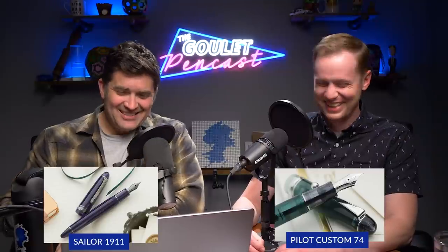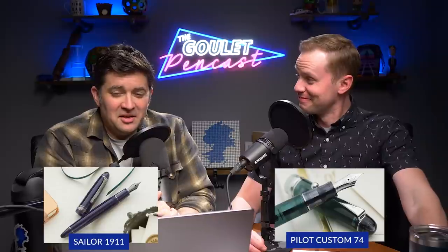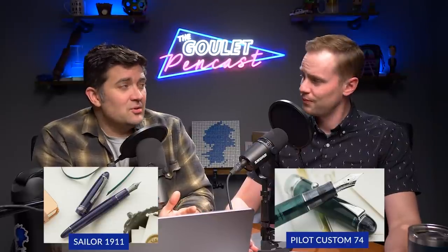Money's not everything. You get a huge range of options for the 1911 — a variety of sizes, tremendous nib options, and color options. They're coming out with new stuff all the time, so part of what you're paying for is innovation. The Custom 74 is more limited — a few colors but it's more take-it-or-leave-it. With Sailor you've got a lot more options.